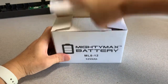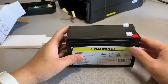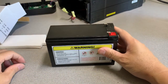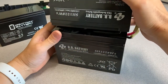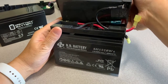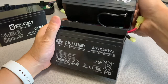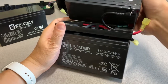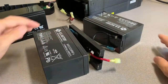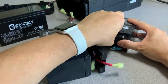Now unbox the two new batteries, remove the two covers, and separate them. They appear to be wired in series. Make note of how the cables are connected — take pictures if necessary. Now unplug the existing cables, making note of how they're oriented and plugged in.